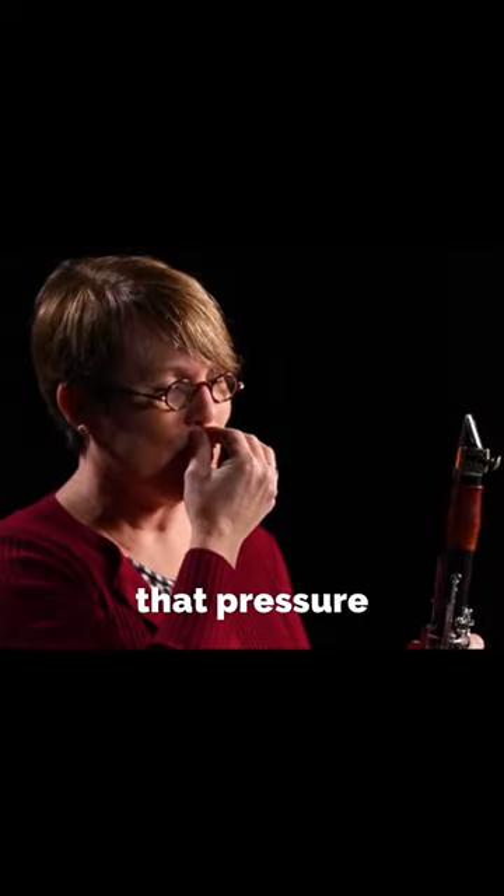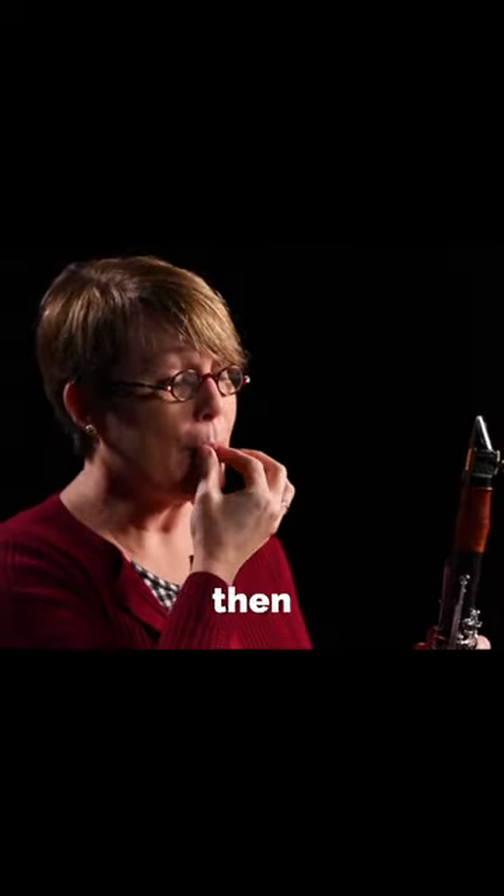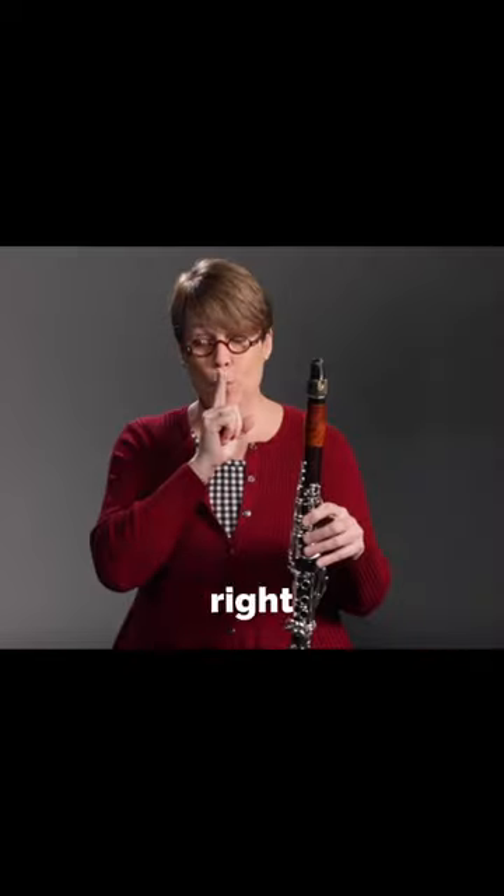So very importantly, we're trying to keep that pressure on top, corners in and down, keeping everything right where it needs to be.